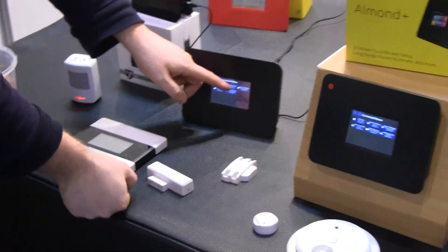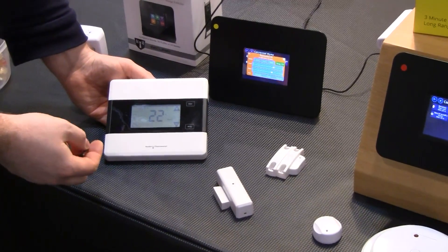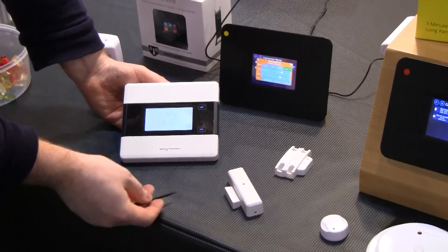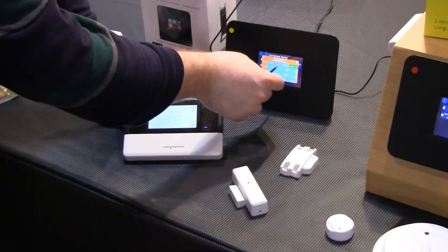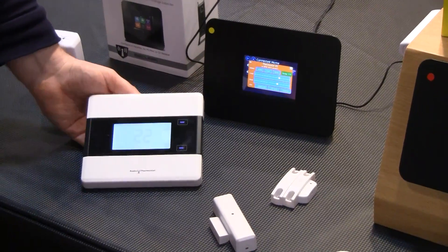We have a few other devices connected here. We did a demo of this at CES as well — this is a radio thermostat. It's a standard device you can buy in the US market, and we have some basic controls over that.